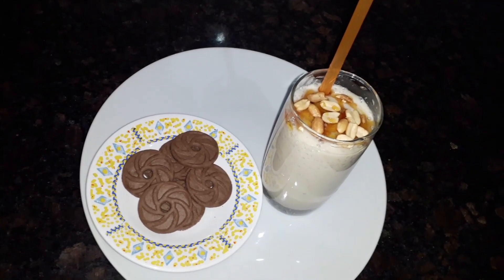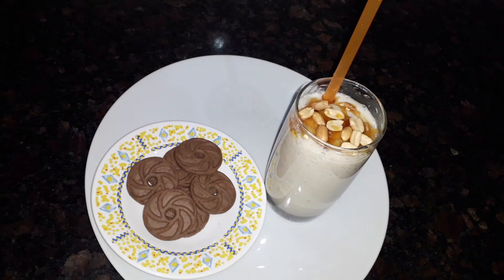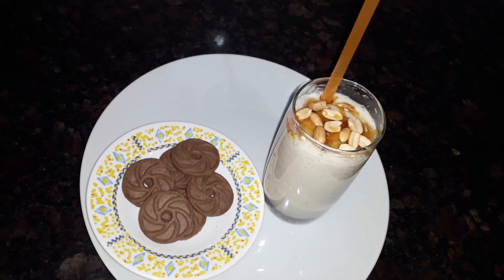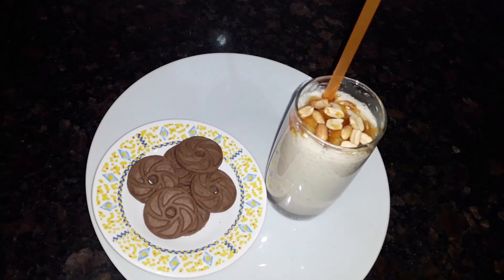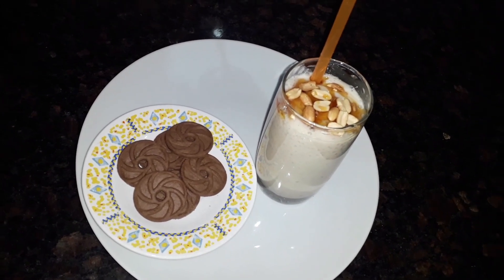Watch this video from beginning to end if you have never made a smoothie before, so you can make your own at home. Please comment on how your smoothie came out — what was the outcome of your smoothie?